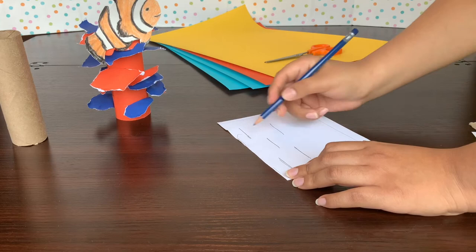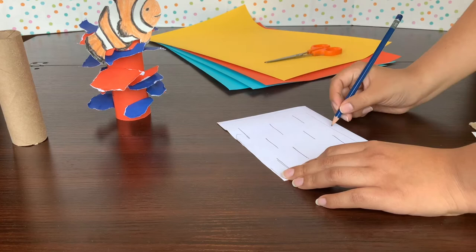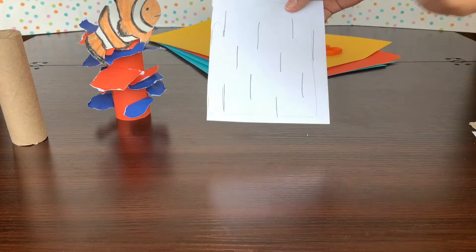One, two, three, four, five, six, seven, eight, nine, ten — just as planned! It's super easy to cut a piece of paper as opposed to a roll, so I thought this way would be a lot faster and easier. I'm going to take my piece of paper and fold it in half lightly — not too hard, we don't want to leave too much of a line — and cut a little slit right there following the line I drew, then do the same for the rest.